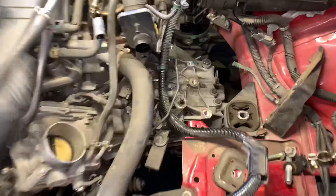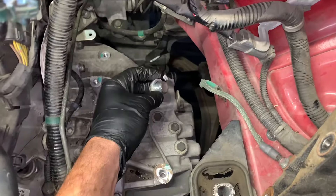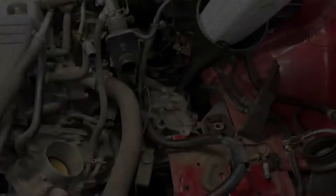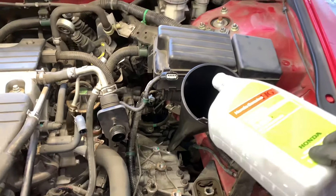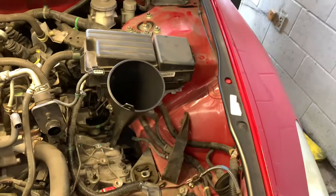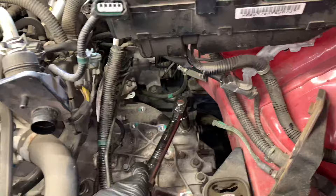Fill the transmission back up with fluid. On the back there's a 17 millimeter fill plug — remove it and fill with one and a half quarts of Honda-approved transmission fluid. Torque the fill plug down to 33 foot-pounds.